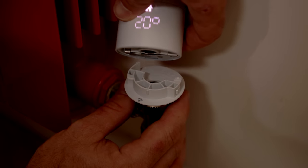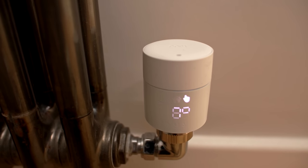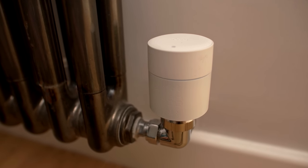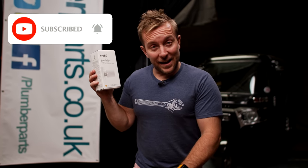We'll unbox and show you how to install the smart radiator thermostat and starter kit, and along the way give you the added knowledge of how to install the wireless smart thermostat and wiring center if you want to update all of your controls. At the end of this video, I'll have a fully zoned heating system, meaning that I can have one radiator on at a time.